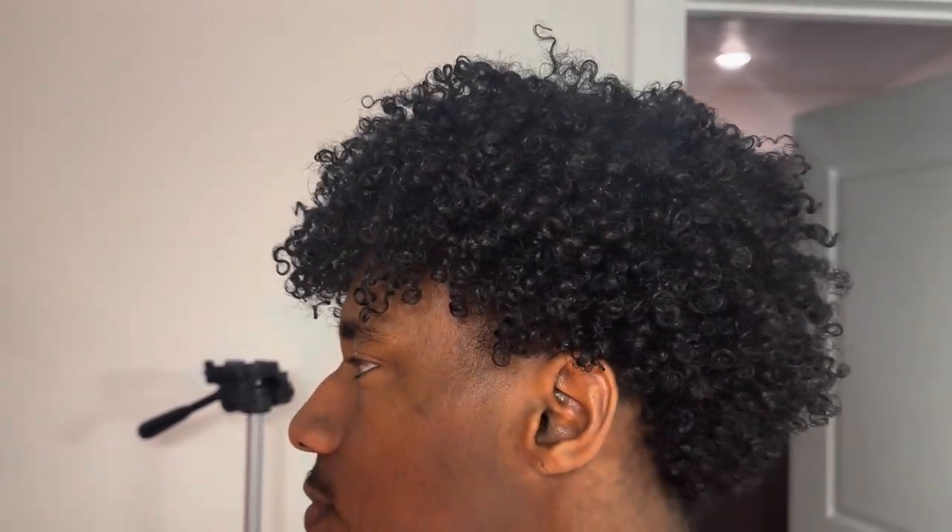Hey y'all, welcome back to my channel. If you are new, my name is Kobe Lomax and I am the CEO of Curly Hair. Today I'm going to be showing you guys how I refresh my curly hair — we're going to be taking it from that to this. After a couple of days my hair gets pretty dry and frizzy, so the main purpose of refreshing my hair is just to put some moisture back into it.